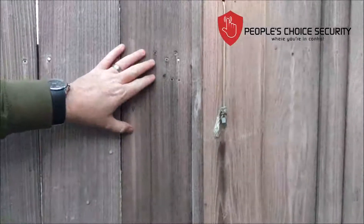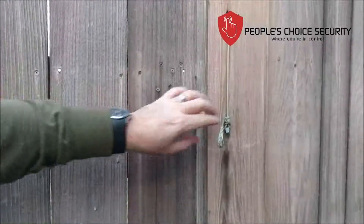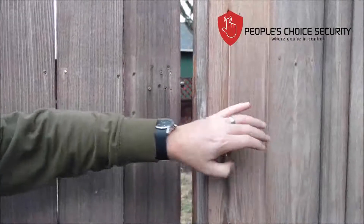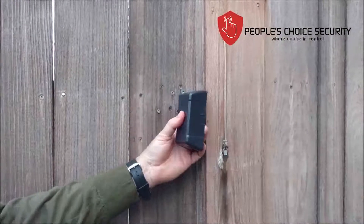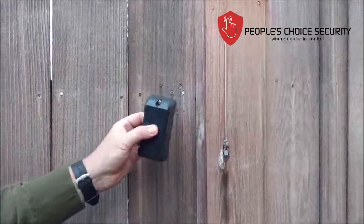I'm at the gate that I'm going to be installing. Because this gate opens inward, I'm going to mount the gate sensor on the outside. You can mount this either way, as long as you make sure that the magnet ridges match together.